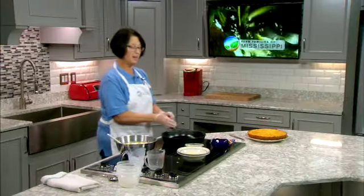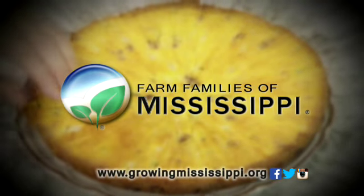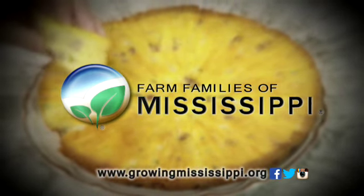This is going to bake up and make a delicious treat for you, and you can find this recipe at our website, which is growingmississippi.org, because it's something that you're going to want to have all the time at your family dinners. We'll be right back.